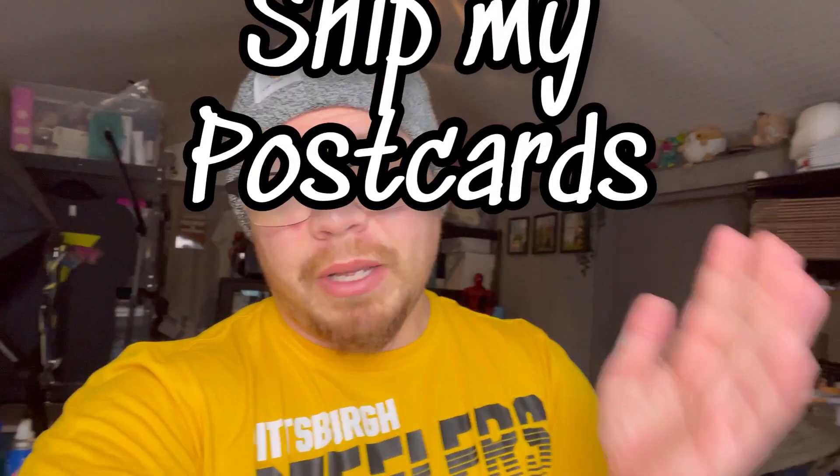Hey my postcard pals, just a quick video to let you know how I ship my more expensive postcards. Let's get right into it.